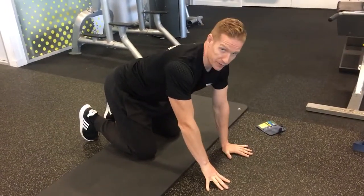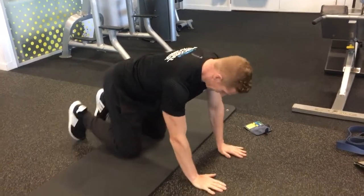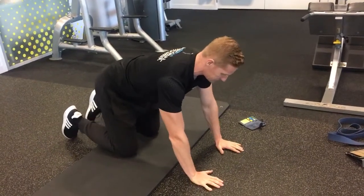This exercise is going to help with improving thoracic mobility and shoulder mobility. So you want to take a position on all fours like this. Make sure you've got your core activated — don't let your hips drop like this. Nice and straight.